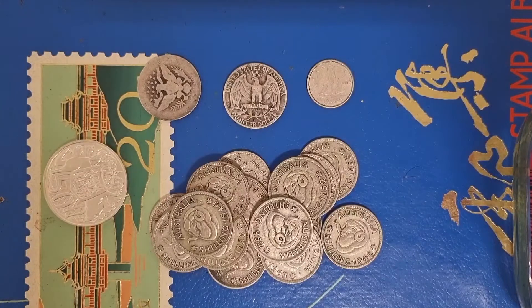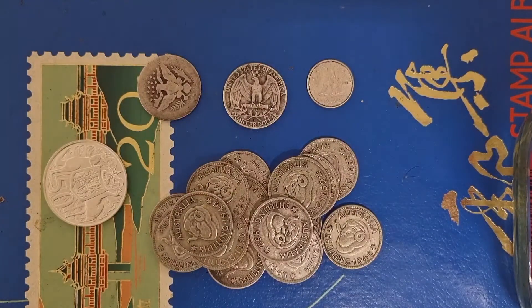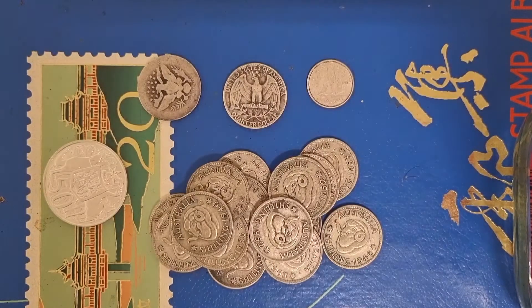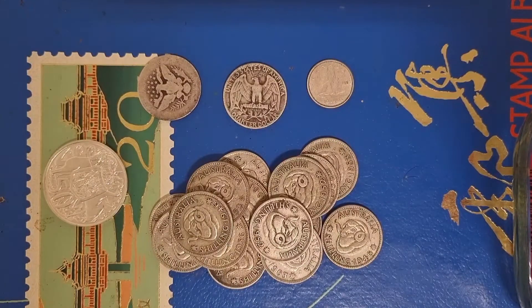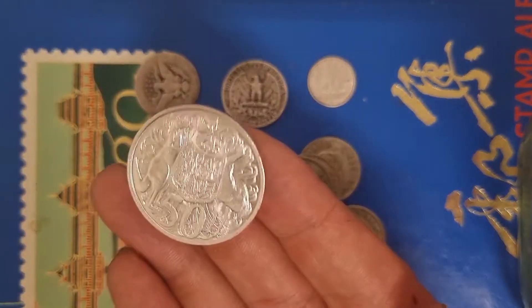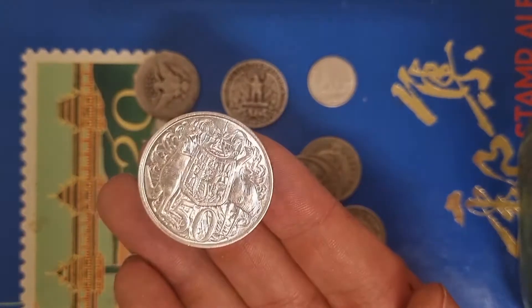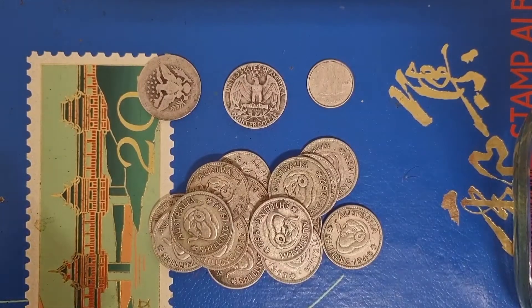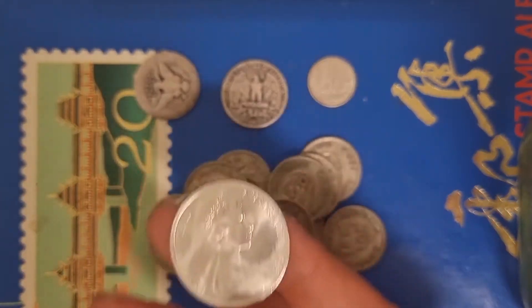Welcome back to the Golden Gun channel. Today we don't have gold, we've got silver. We do a little bit of silver here and there but mainly it's going to be gold — the next one will be gold. But today, for the silver bugs, we have Aussie constitutional silver. The constitutional silver from Australia I've shown you once before is this round 50-cent piece from 1966. I showed you guys a tube of 20 — there's the young Queen Elizabeth on the back.